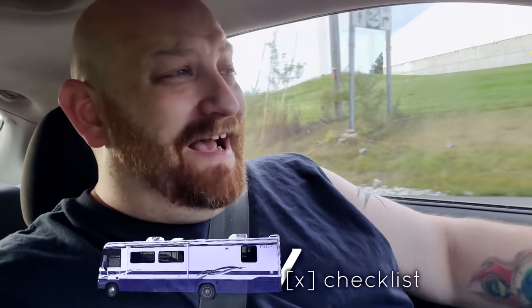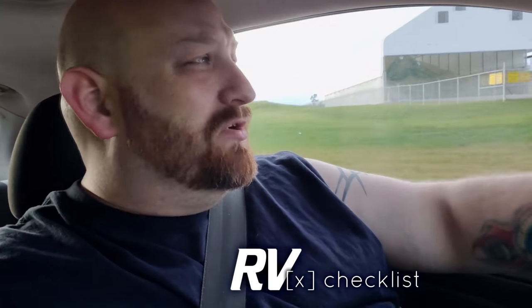All right guys, so I am heading back out to the RV today. I actually spent about three hours this morning at Joanne Fabrics over in Belden Village, searching through hundreds upon hundreds of different types of fabric because I am looking to build box valances over each of these windows in the RV.